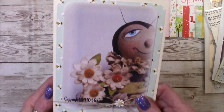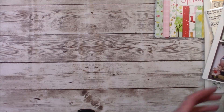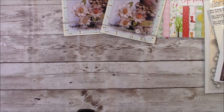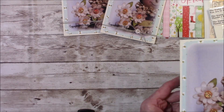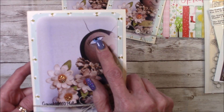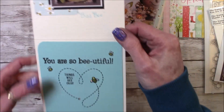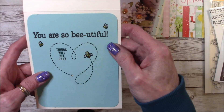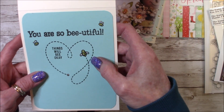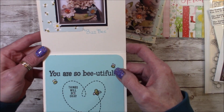I think it turned out really cute. I actually made three of these — I already sent out one. The last one is a little different but the same. I also added some stickles to the white of his eye, just for a little fun. And then this one says 'you are so beautiful, things will be okay.' I stickled that up — I used a yellow stickles and the diamond dust — and I stickled up his little flowers here too. I think it turned out pretty cute.